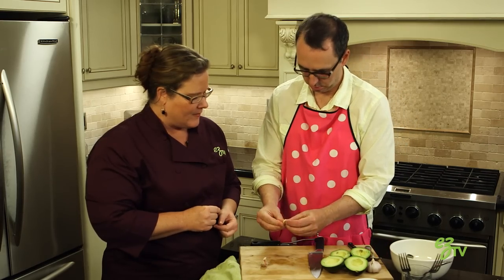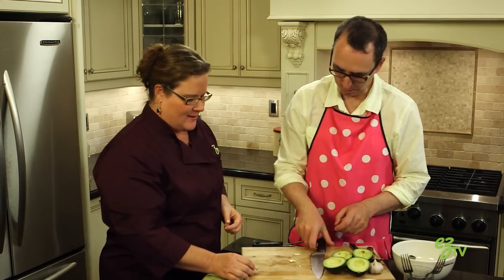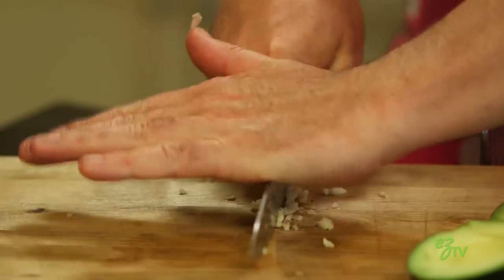And the skin should come off quite freely. Yeah, here we go. There. Perfect. All right. So, we're gonna chop that. Just chop it up? Yep. Nice and fine? Nice and fine. A little finer. Let's use the palm of your hand. There you go.